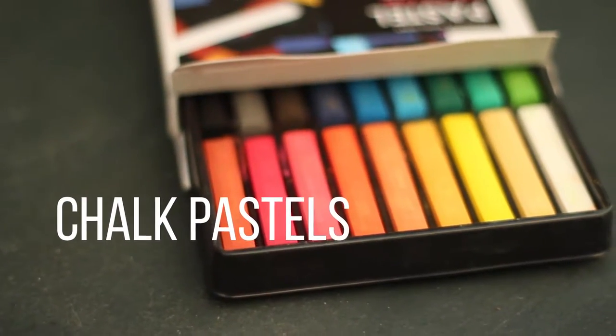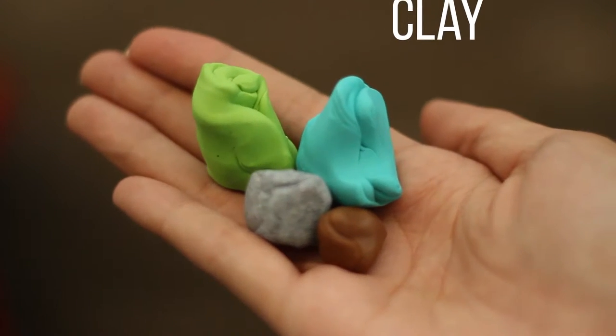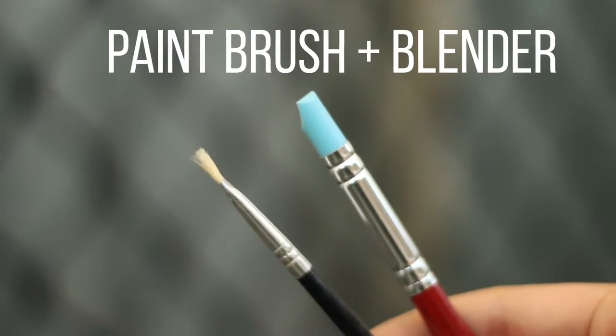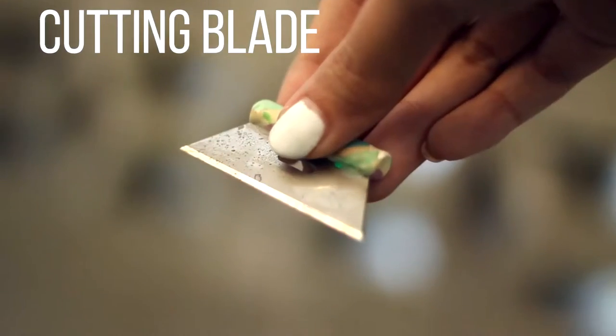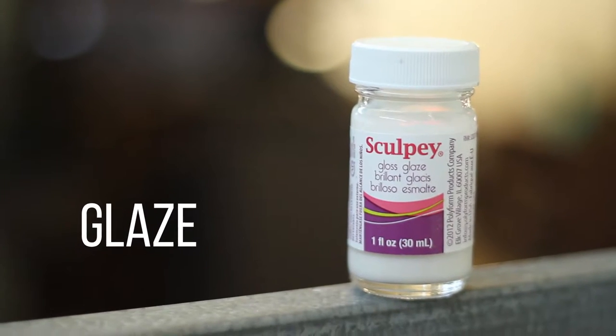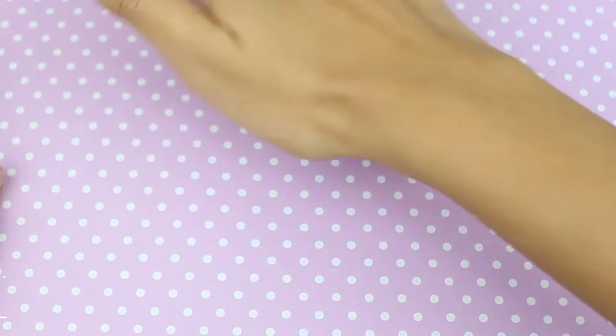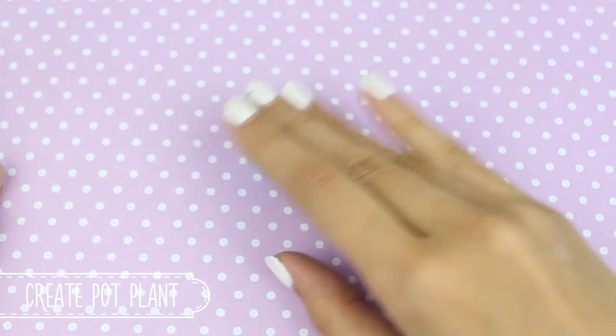What you will need is some chalk pastels in red tones and dark tones, as well as clay in this sort of colour. You will also need a paintbrush, a blending tool, and a cutting blade. You'll also need some glaze — I'm using Scorpi glaze — a dotting tool, and a brush. The first thing you want to do is create your pot plant.